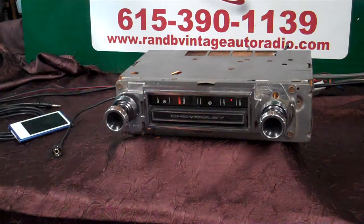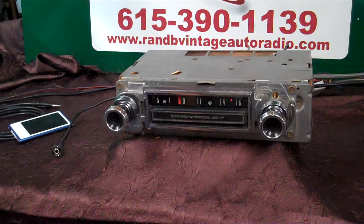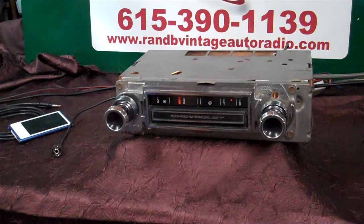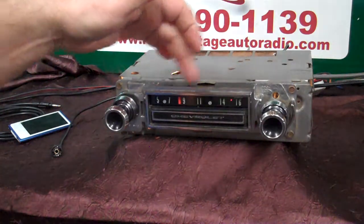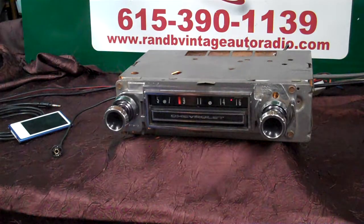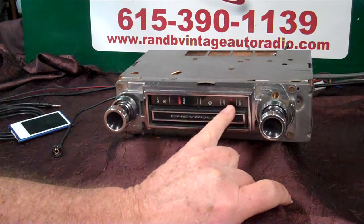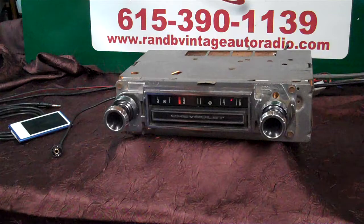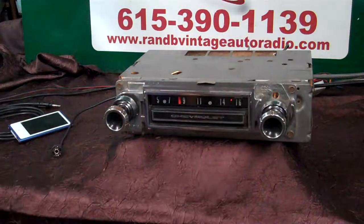We've got an original 1966 Chevrolet C20 with an original AM radio. These are pretty cool — they're string driven, and the needle in it is original. We've done a basic Aurora Design conversion on it. You have a small stereo light here and an operating LED in behind here. Everything polished and cleaned up good.